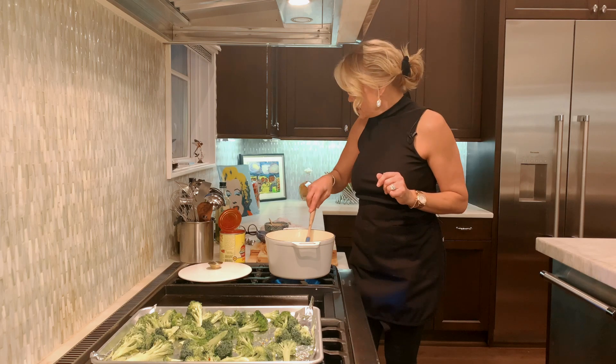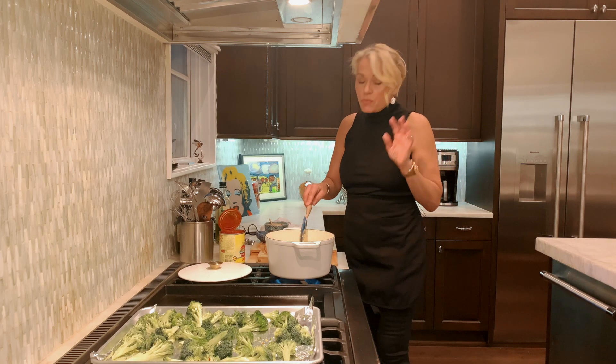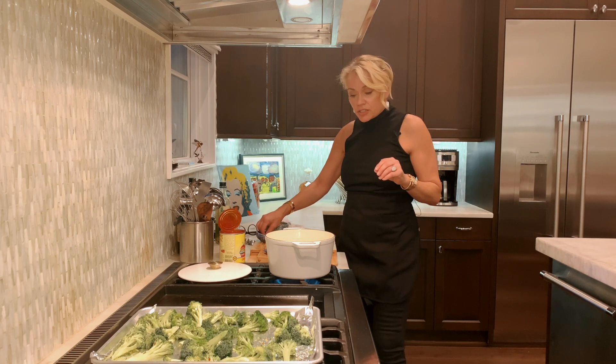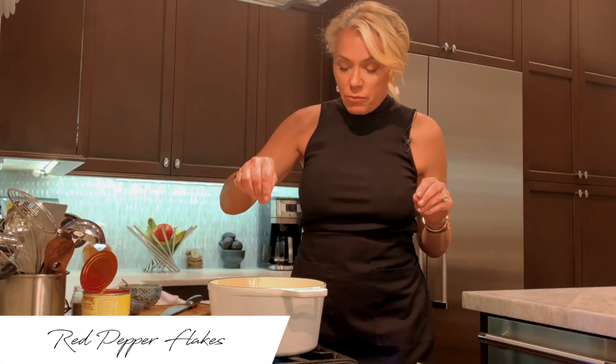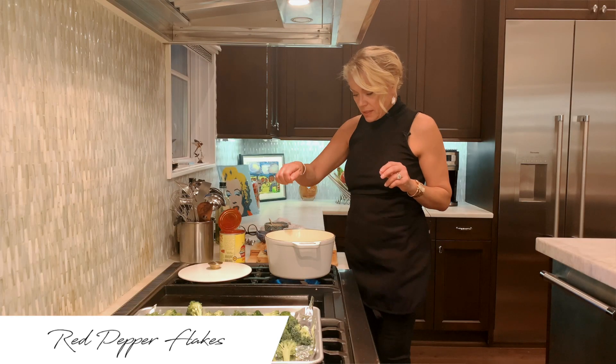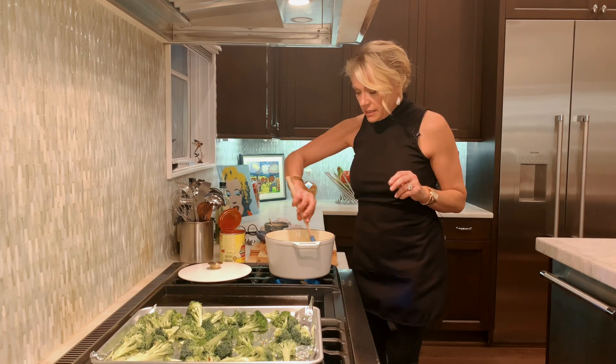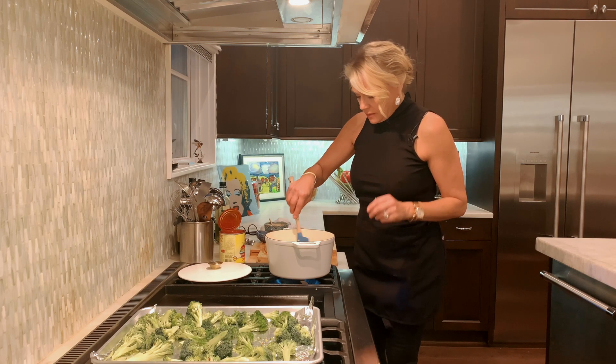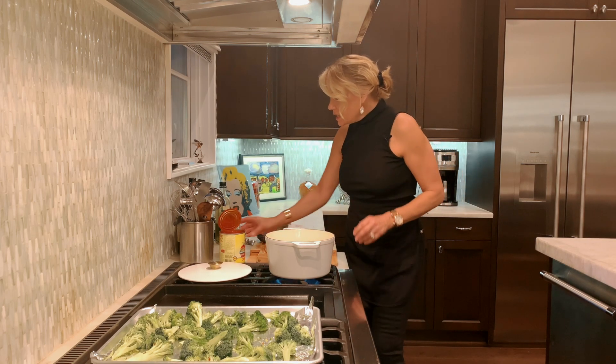Then this is where I add a little spice to my sauce. I'll add just a couple pinches of red pepper flakes and stir that in.